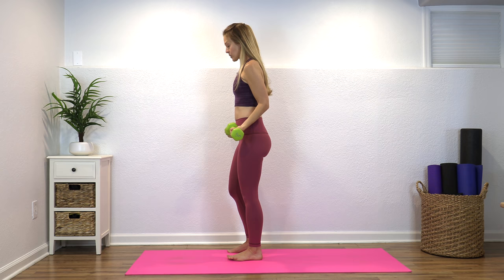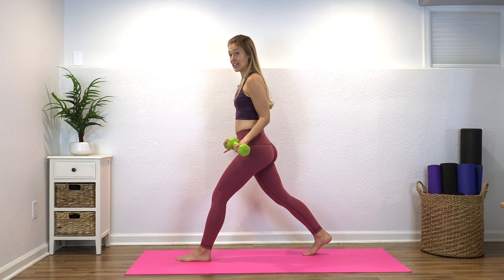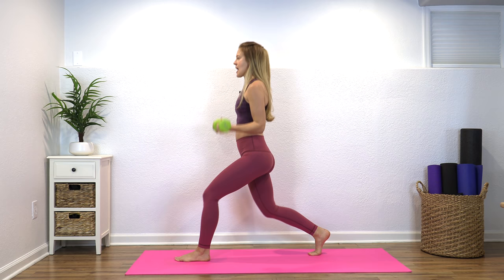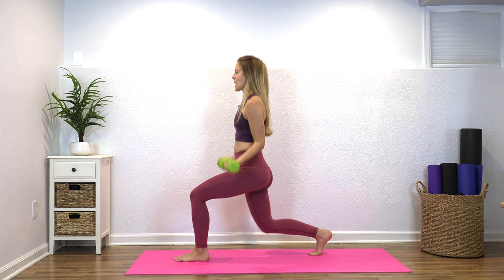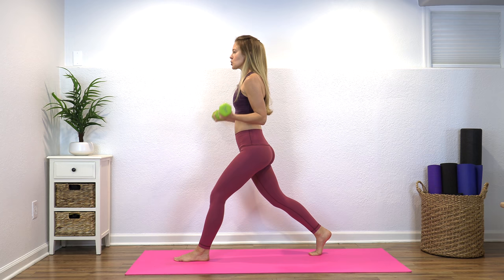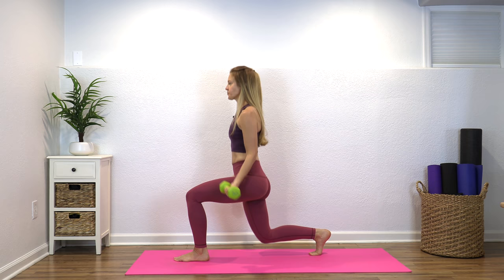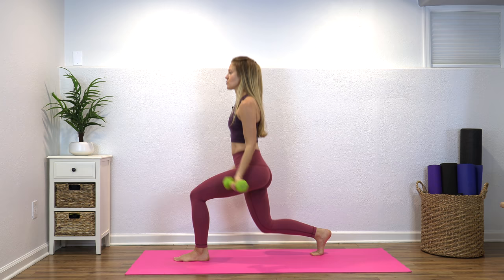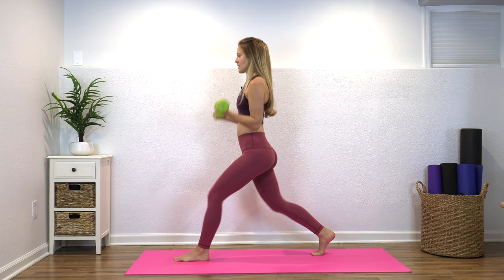Bring the left foot forward and the right foot back. If you need some balance support, stay close to a wall or a chair — that is fine. You're going to go down into a lunge and bend your elbows as you come up. If this is a new movement, just drop the weights and do the lunge motion holding onto the wall. It's really important to work our balance as we age to help prevent falls, and adding the arms is just a little more challenge.